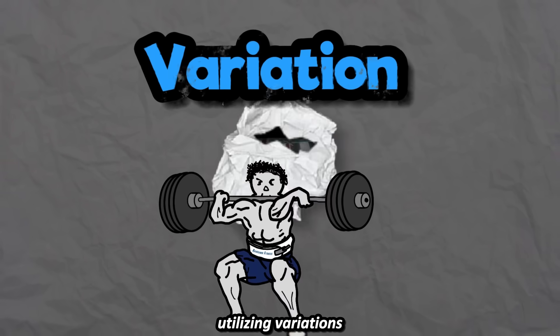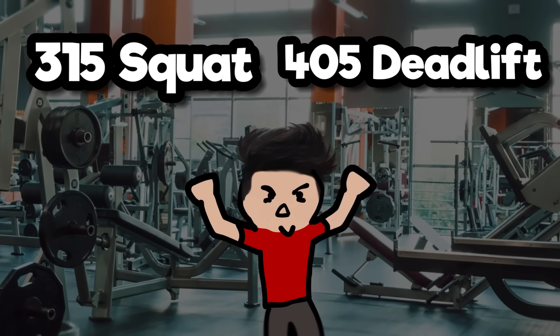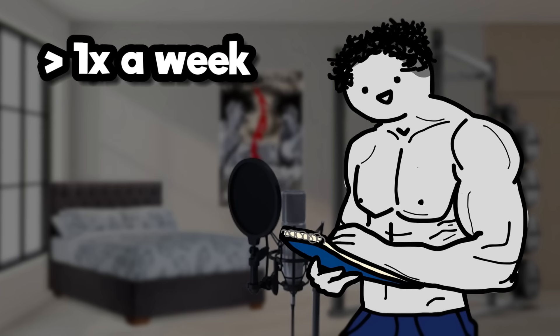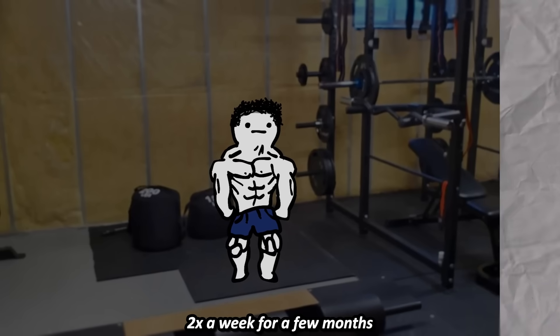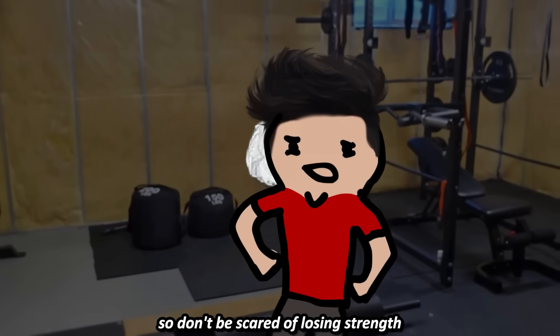Tip 1: Utilizing variation. Once you get to around intermediate numbers — a 315 squat and 405 deadlift — you can't just keep doing the basics. For example, I've had horrific experiences deadlifting anywhere above once a week once I reached around the 405 mark. So what I did was swap it out by doing Romanian deadlifts two times a week for a few months, and it actually resulted in a stronger deadlift by the end of it. So don't be scared of losing strength.